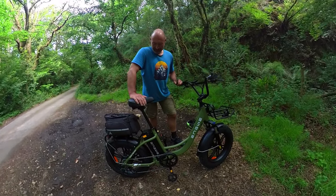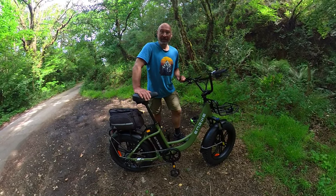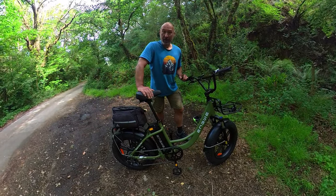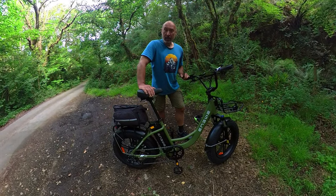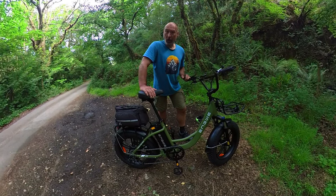Hi everyone, welcome to the channel. Today I'm going to be looking at the Engwe L20 Fat Tyre e-bike. This is a brand new model from Engwe — it's literally just been released and it's now available online. It costs £1,199.